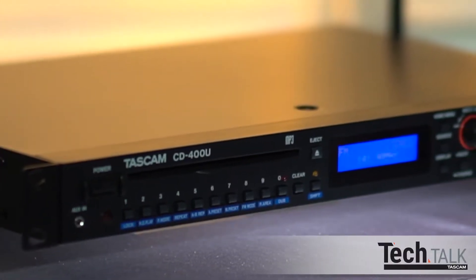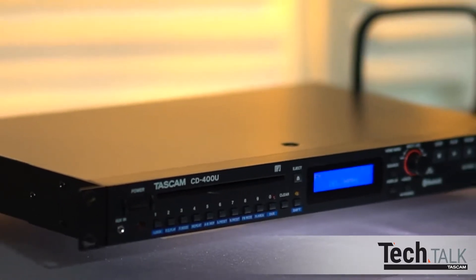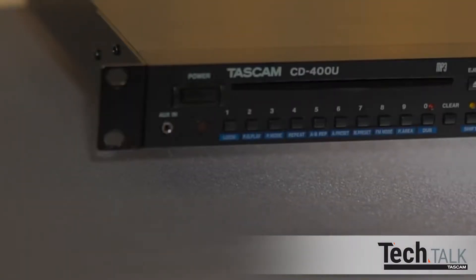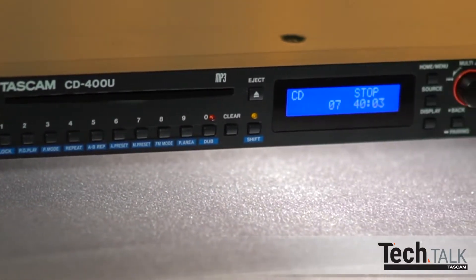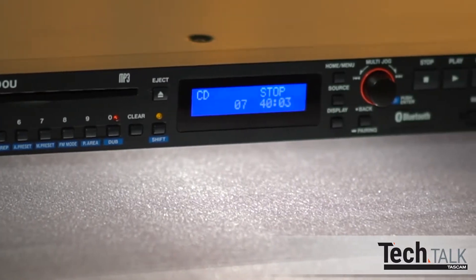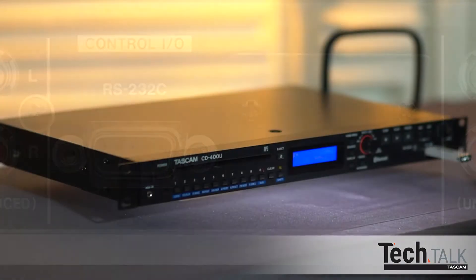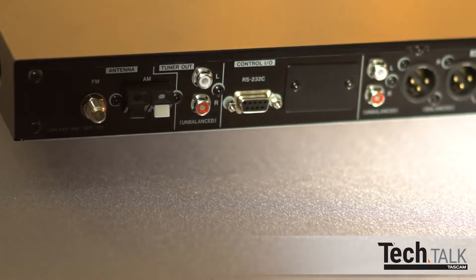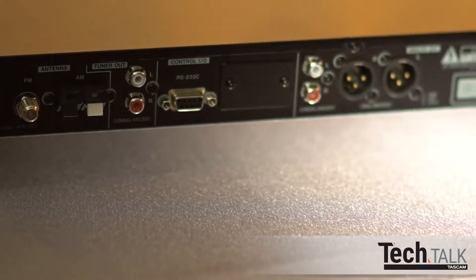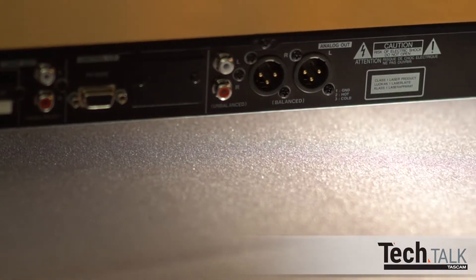Welcome to Tascam Tech Talk. In this Tech Talk video, we'll show you the CD400U media player and recorder. The CD400U is a combination media player, recorder, AM-FM tuner and Bluetooth device. It can be controlled remotely with the included remote control via RS-232 or with the upcoming optional IFE100 Ethernet card. Professional audio connections include stereo XLR for long runs, RCA stereo, and a separate set of RCA connectors dedicated to the AM-FM tuner.